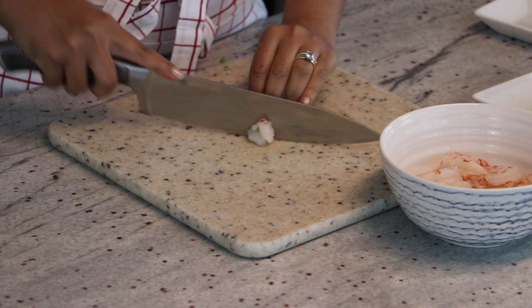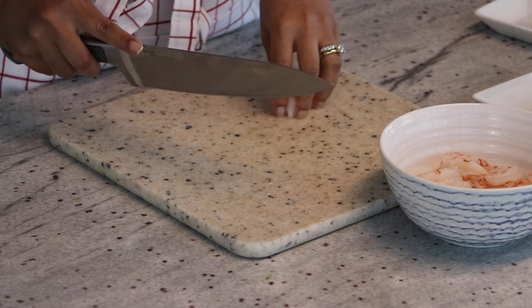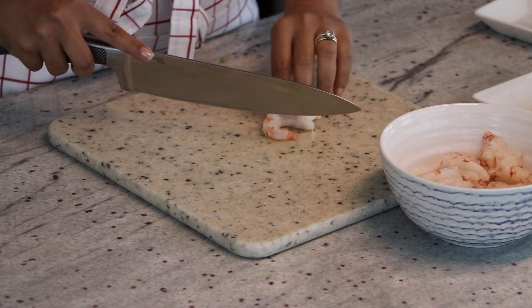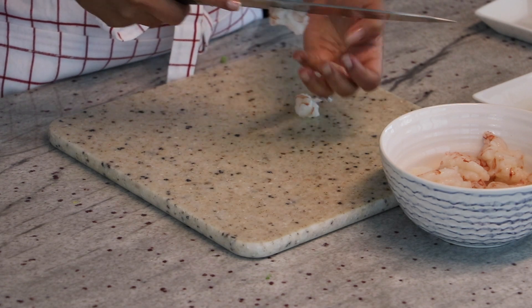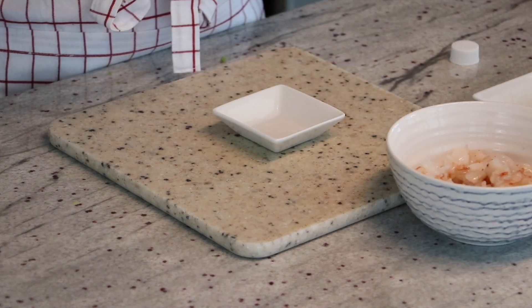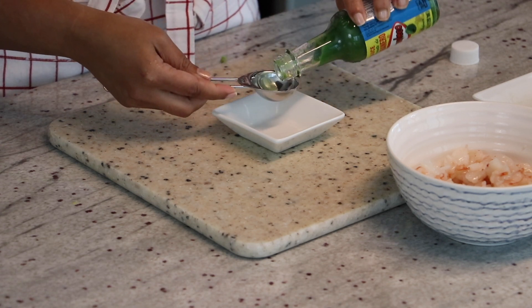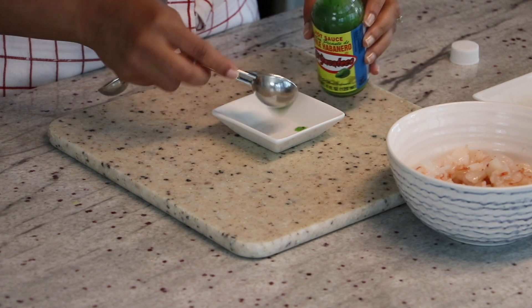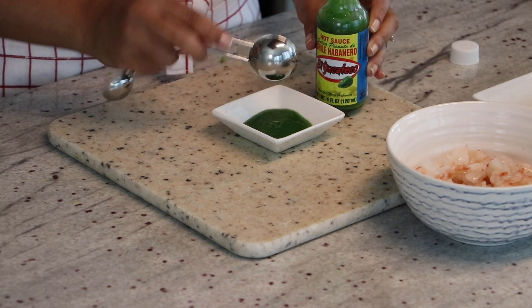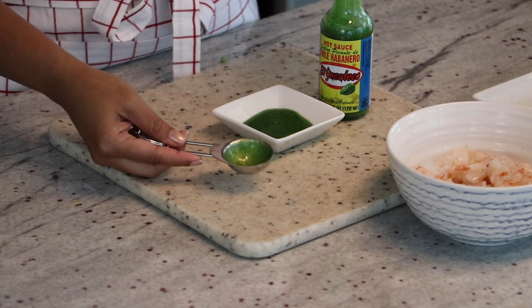One chopped avocado. I have some shrimp that is de-veined and cooked, that I am cutting into little pieces. I have some chili habanero sauce — this is a green sauce. There is no proportion to this; you can add as much as you like. Although this is really spicy, and we like a little bit of a kick in our ceviche, so it works for us.